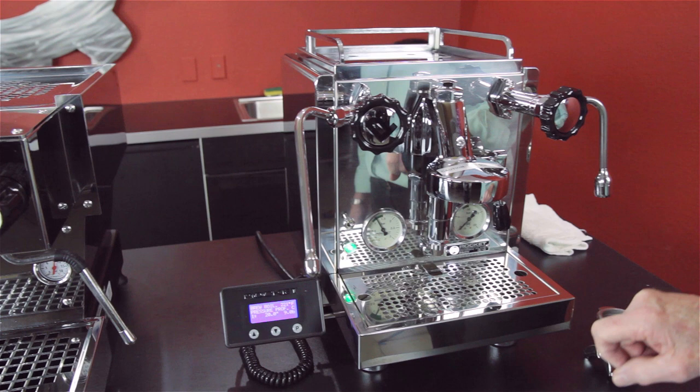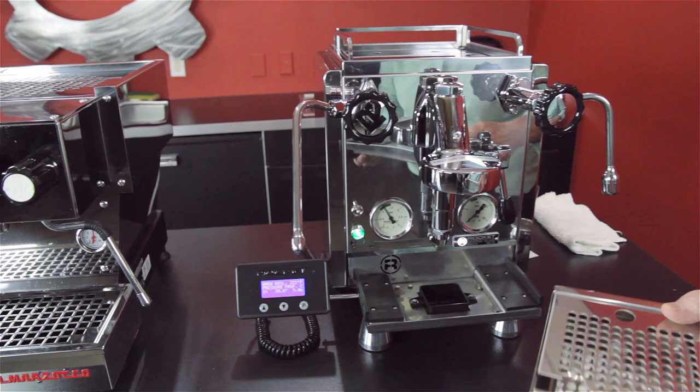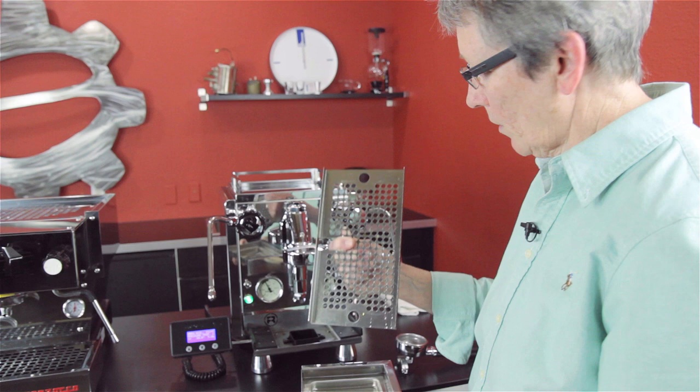This tells you what's going on with your grind. If everything is consistent, it's going to go up to 10 and back off to about 9.5. Drip tray right here. This machine comes ready to be plumbed right out of the box — you can use it with the water tank or the plumb kit that comes with it. This is the drain right here.